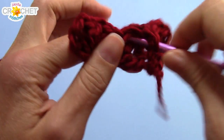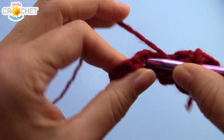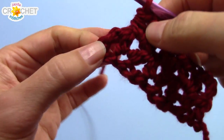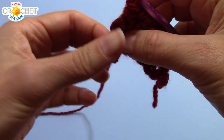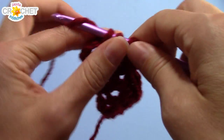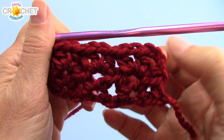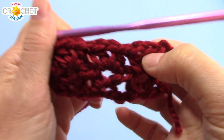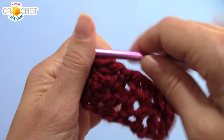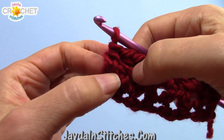Half double crochet, chain 1, half double crochet. You should have one more left — there's your other V-stitch. Find the middle of that one and work a half double crochet V-stitch into the middle of that one as well. That brings you to the very end. You should have a chain 3 on the end. You're going to skip over the first chain, find the next one, and half double crochet into it. And that is the row. So the rows begin with chain 3 — that counts as a half double crochet, chain 1. Every row will have three complete V-stitches in it, and we'll have a chain 3 at the beginning and a half double crochet stitch on the very end.